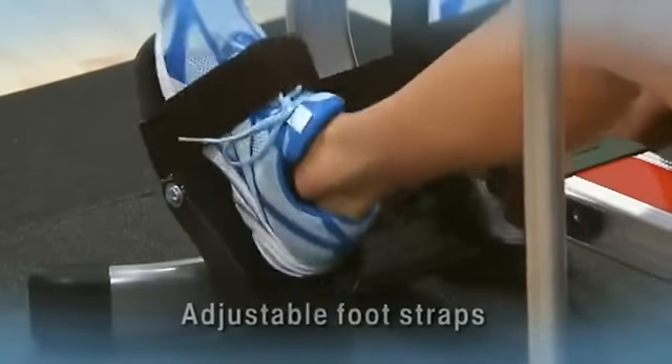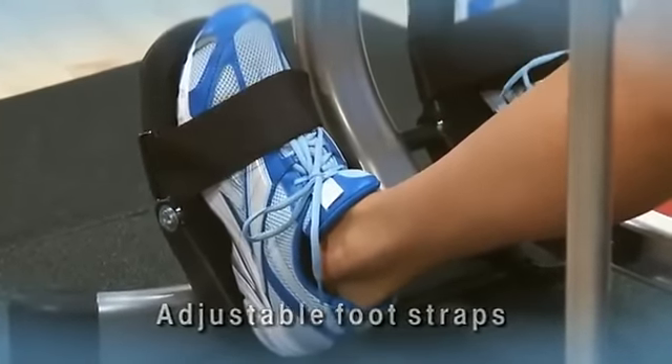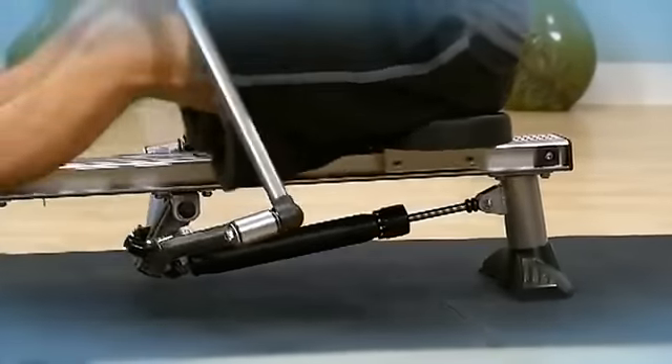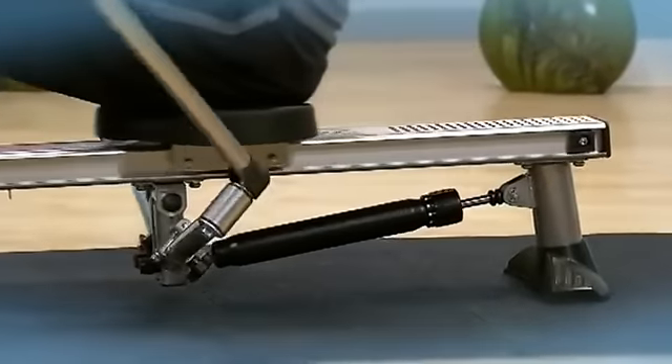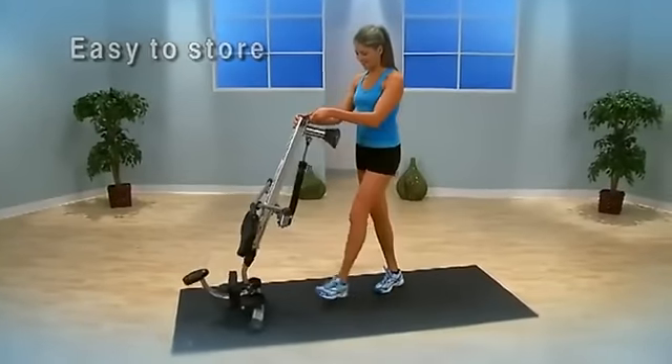Larger comfortable foot plates and adjustable nylon foot straps with hook and loop closures keep feet stable. The seat rail is angled for a snappier seat return. Floor protectors safeguard your workout area and prevent skidding. Fold the oars and stand the rower on end for easy storage.